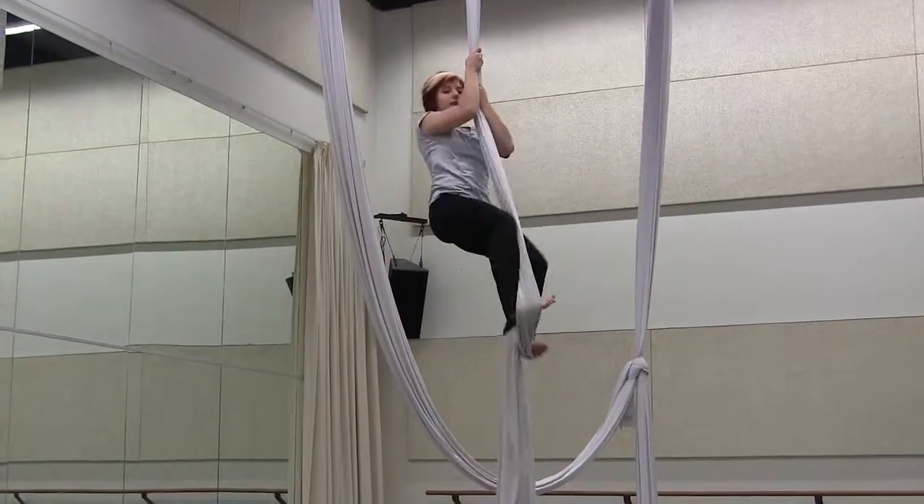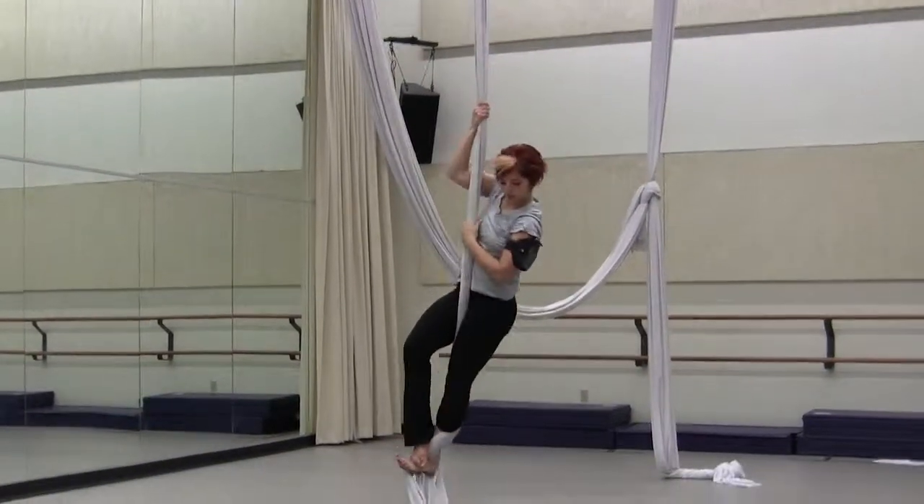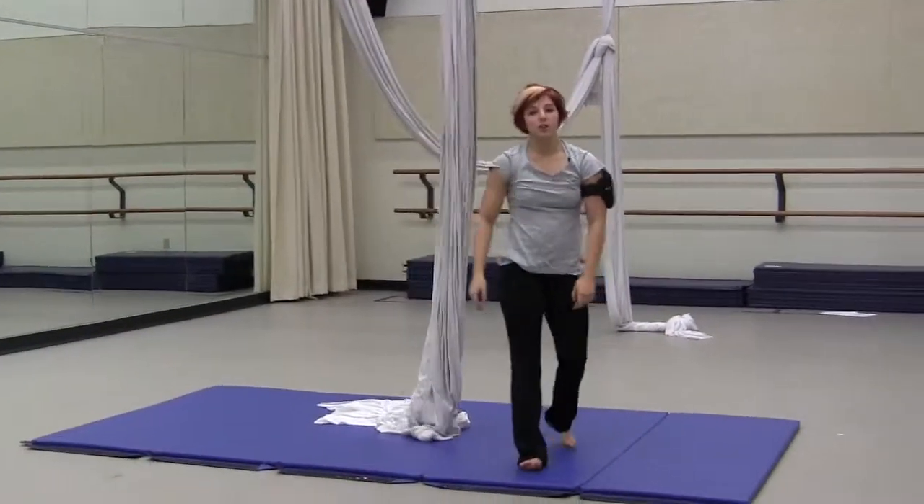From here all I have to do is kick off my E-lock and end up in my pinch. That's the side straddle and all its variations.